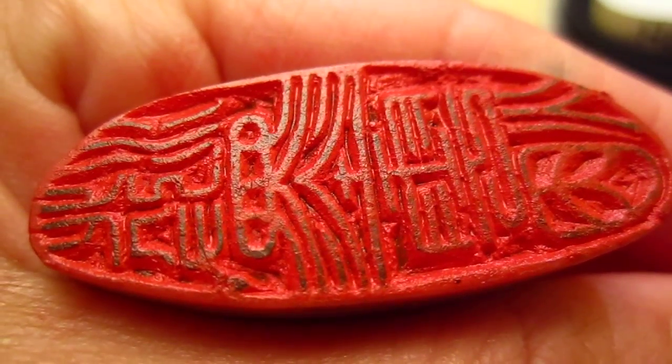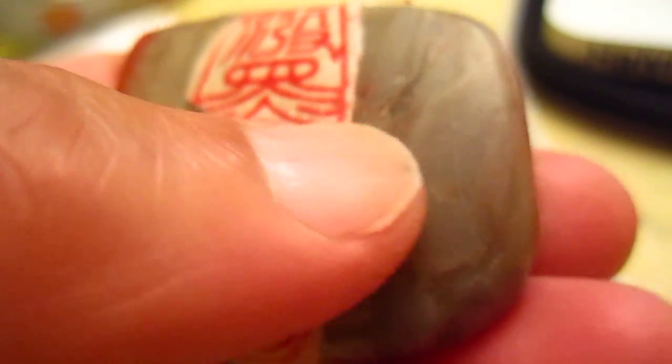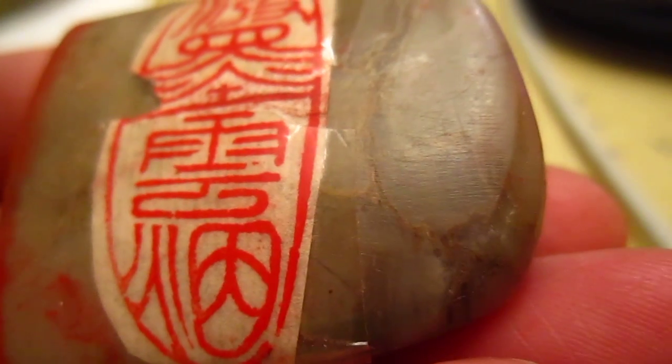Hello, good evening dear friends. This one is answering a friend's question. Here is this piece of seal — it's a Po Mo Yun one. A friend asked if it is still available, so I found it and we can take a close zoom of it. It's not an expensive seal.